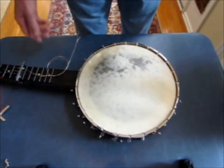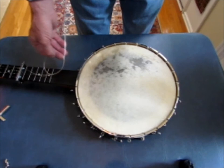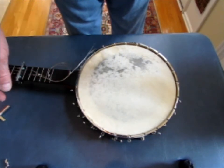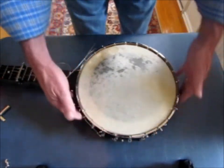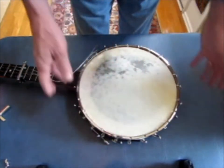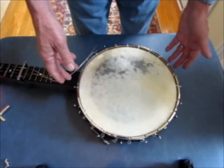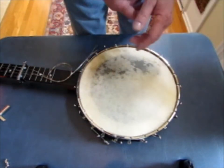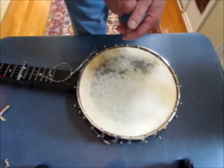At this point I have loosened the strings, secured them with the guitar capo, and just coiled them up to get them out of the way. I removed the armrest and the tailpiece, and I have loosened all of the hooks and nuts all the way around — I did not completely remove them, just loosened them. This is a great point to take those off, clean the parts, lubricate the hooks and nuts, and clean any parts of the banjo while it's disassembled.